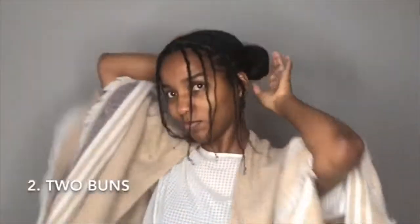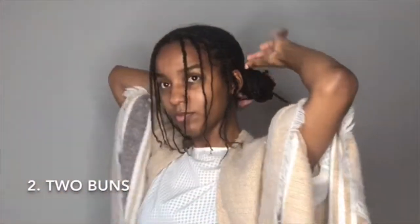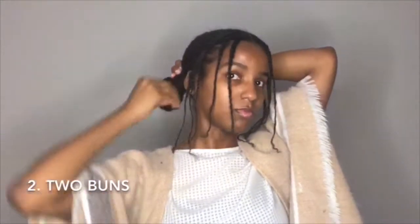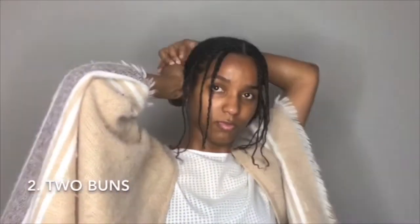For the next style, you twist your hair and wrap it around the ponytail to make a bun. You can see me do that again next — I take another hair tie to secure my ends. Sometimes I like when hair is sticking out of the buns as well.